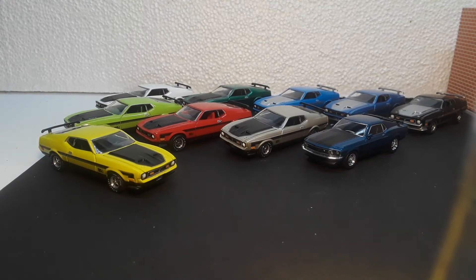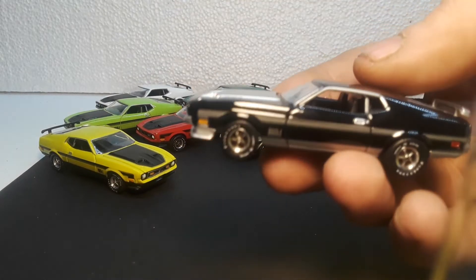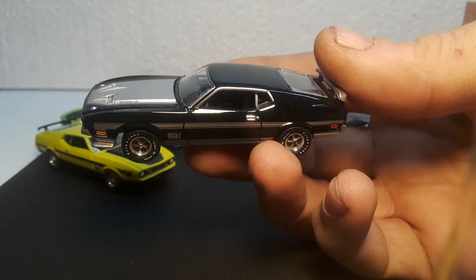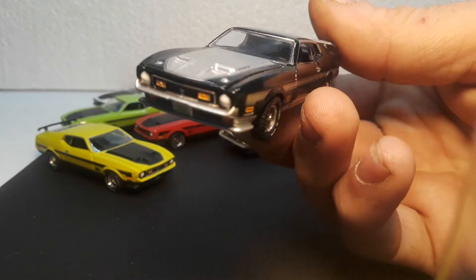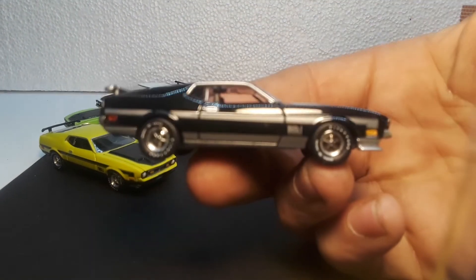I already own it and already have it, so might as well fix it. Next is the black one — this one is my favorite color variation. It just looks really awesome in black.